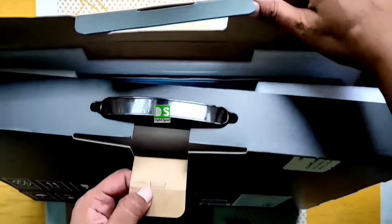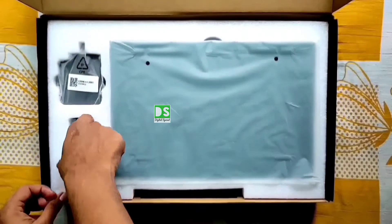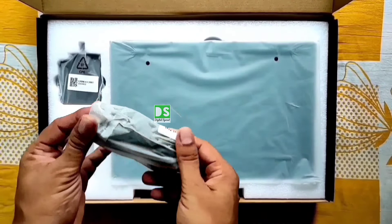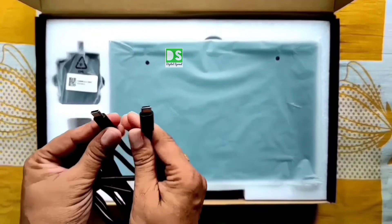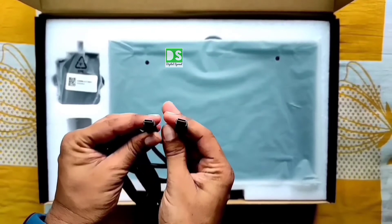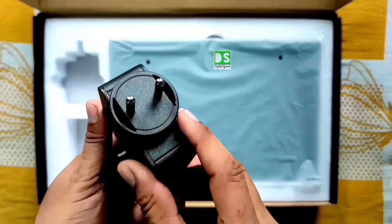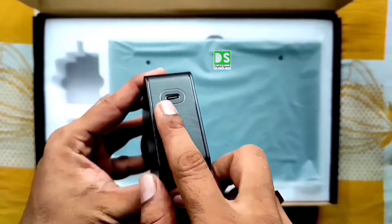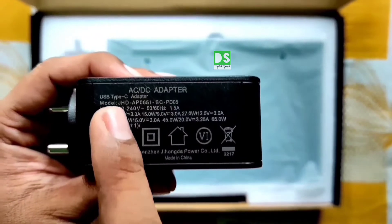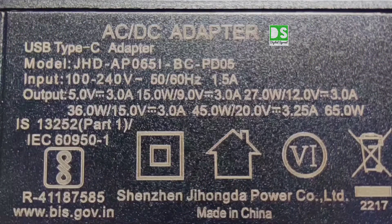Let's unveil the product quickly. Simple but good packaging from the company. Inside the box you can see a Type-C to Type-C data cable — provided on both sides for better user experience, with a length of exactly 1 meter 80 centimeters. This is a 65W multi-utility fast charger which fully charges the laptop in 90 minutes. It can also charge your smartphone, so there is no need to carry a separate charger.